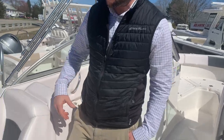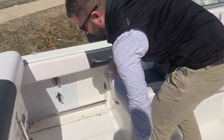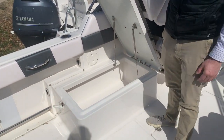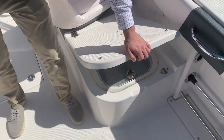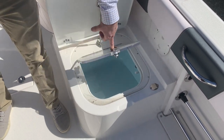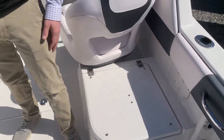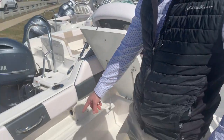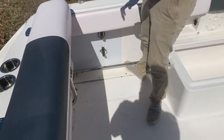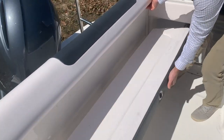Under this seat here you have additional storage — there's a safety latch, and once you flip that latch you'll have access. That's a great place for dock lines, fenders, and life jackets. Under here is your live well, and there'll be a drain plug in your owner's bag that you can use to plug the live well. You have tow rails down here for safety, and if you're standing up, this seat flips down for additional seating.